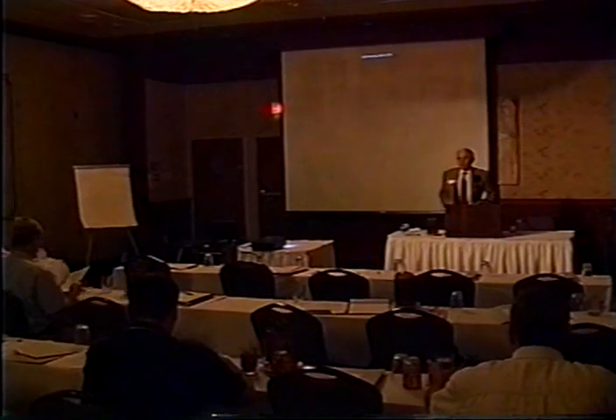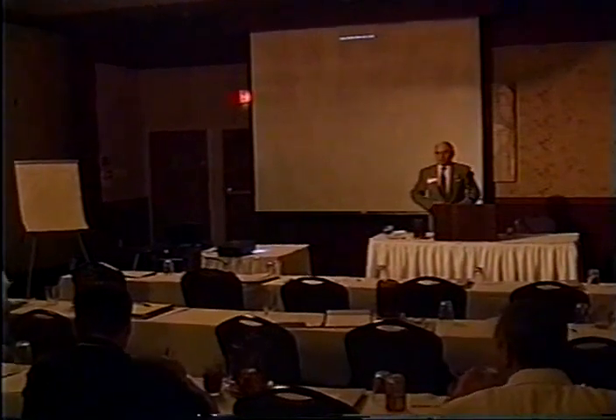Our next presenter is a long, long time friend of mine, and is a lifelong resident of Napoleon, Ohio.